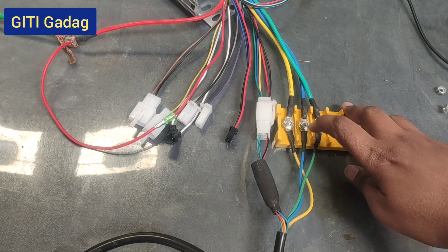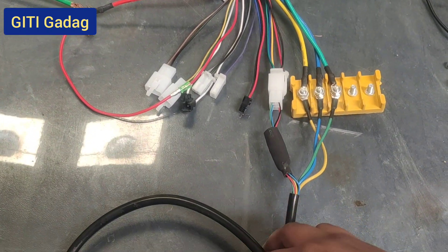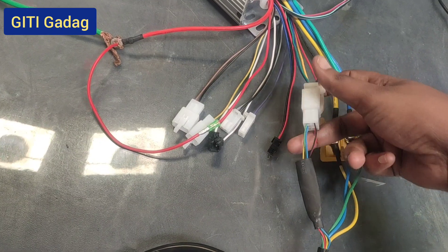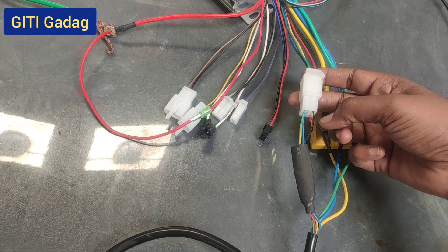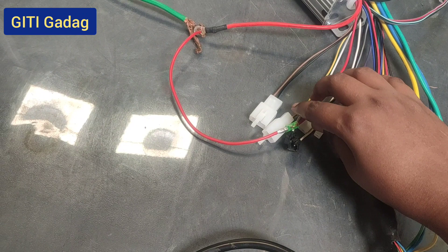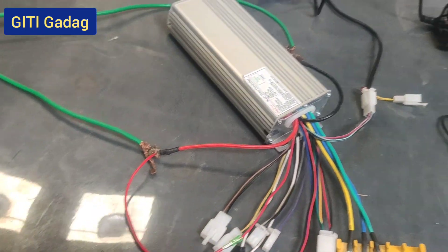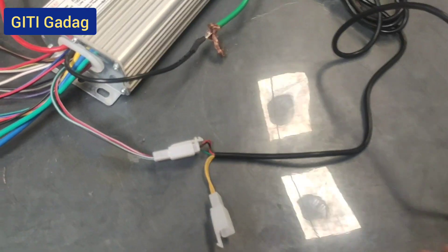The three motor phase wires should match the respective controller wires by color: yellow to yellow, blue to blue, and green to green. Next, connect the hall effect sensor — this wire connection also matches by color on both sides: green to green, black to black, and all colors should match on both sides. The ignition wire should be shorted to the positive wire of the controller. Then connect the throttle connection to the controller.